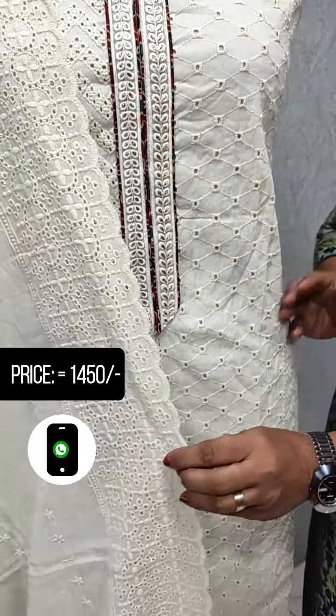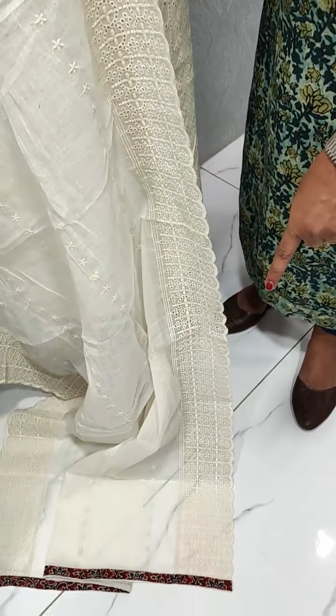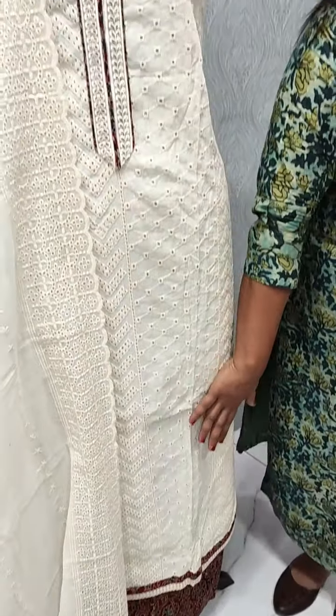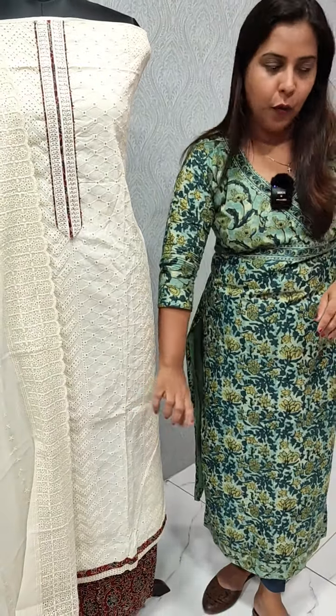Now, if we look at the green skirt, we simply want to design the design. We also have a border, and the top is printed out with a border.